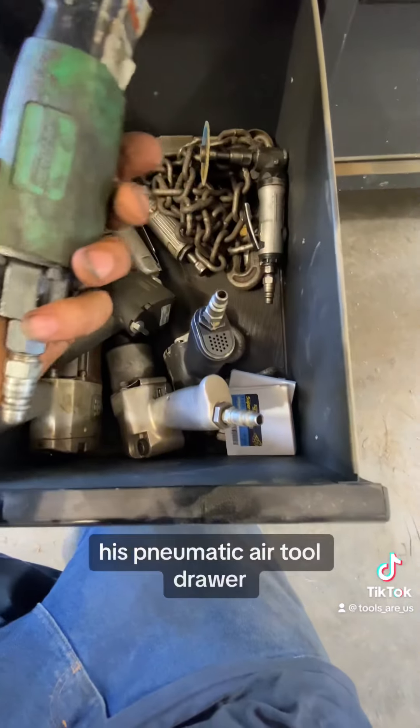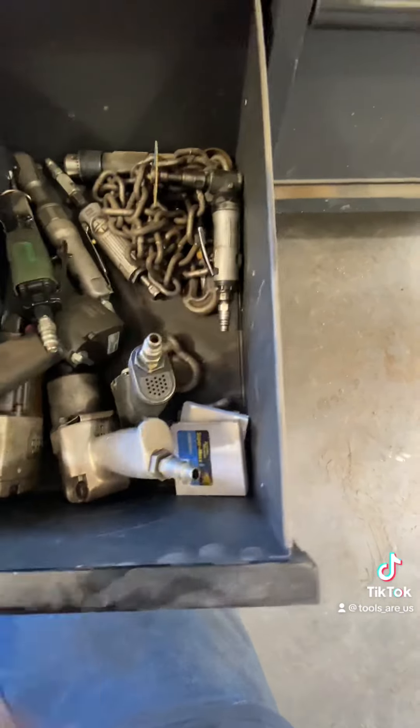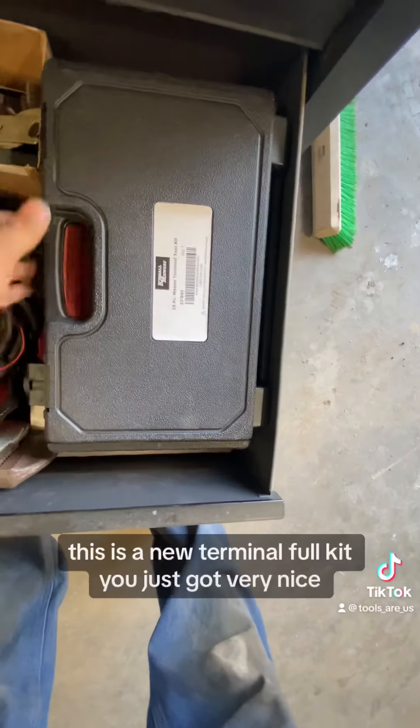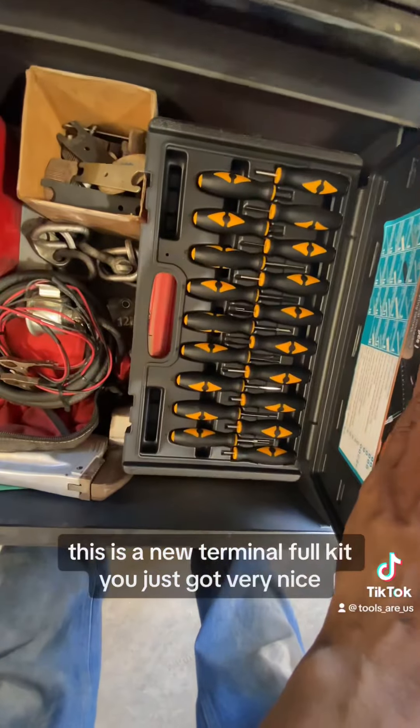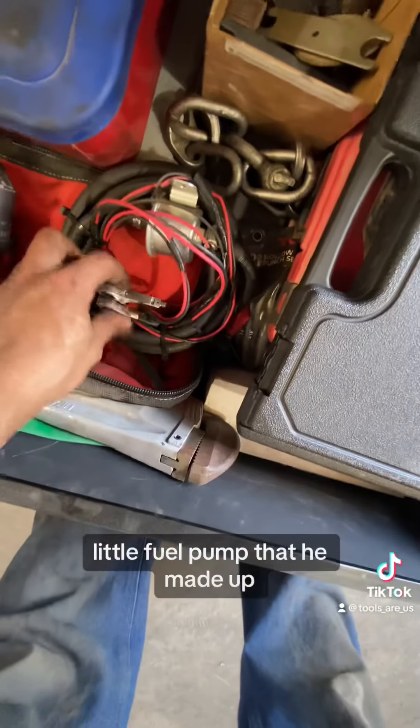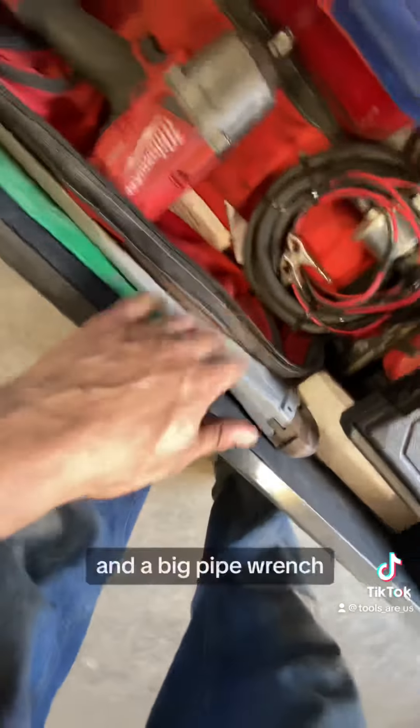Here's his pneumatic air tool drawer. He also has his hydraulic test gauges. This is a new terminal tool kit he just got — very nice, made by Kimball. There's a little fuel pump he made up, and a big pipe wrench.